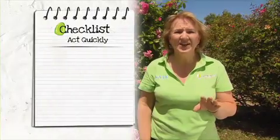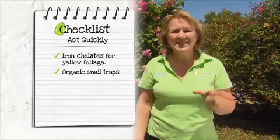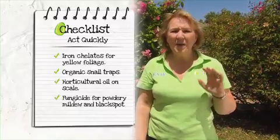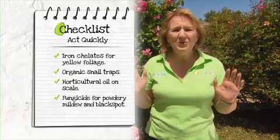So act as soon as you see garden problems in your yard. Use iron chelates for yellowing foliage, make snail traps for those pesty snails, use horticultural oil on scale, and fungicide for powdery mildew and black spot. And you'll soon have all of your problems solved.